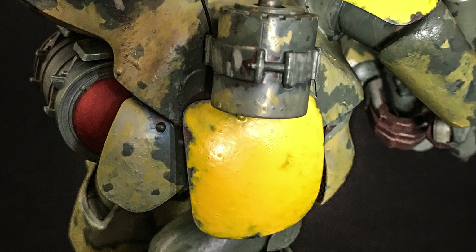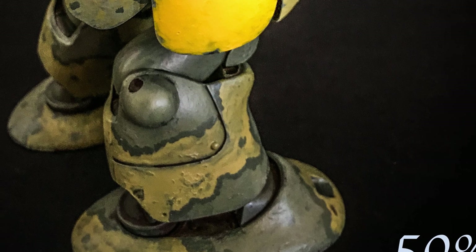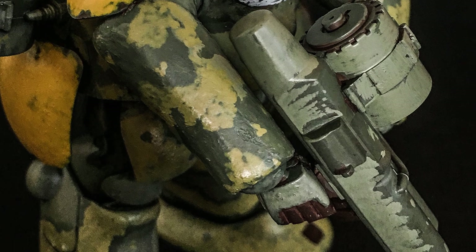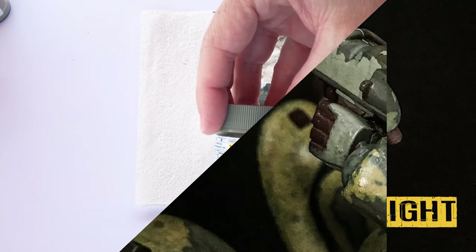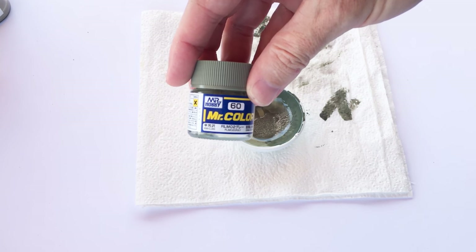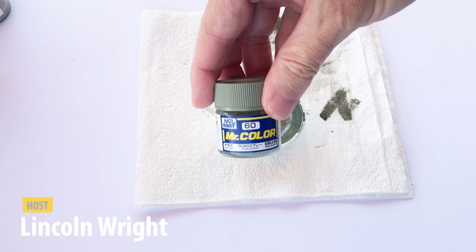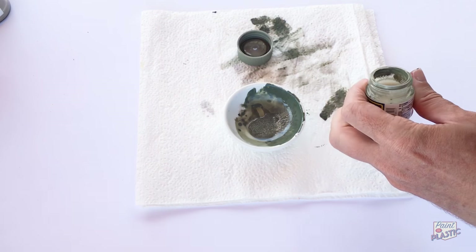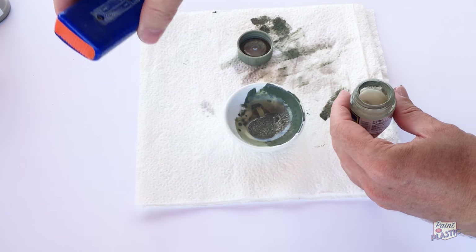Hey guys, now quickly I'd like to show you how I did the camo pattern and the detail colors on my Mark 44 Ammonite by Hasegawa Models. Here I'm starting off with a Studio MAK Classic Mr. Color number 60 RLM Grey, and it's one of the foundation colors for the Machining Krieger look.